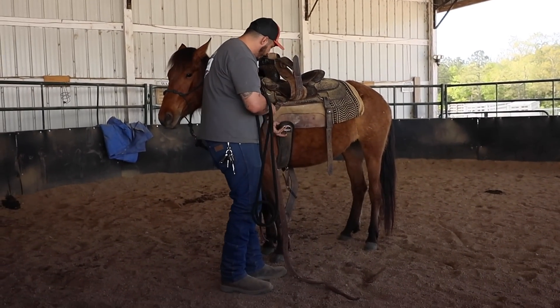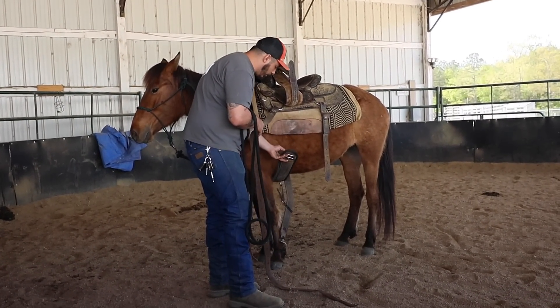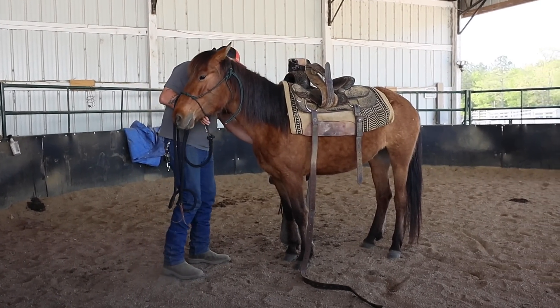I'm actually going to pull the cinch up to make sure it's at a good length. Right now this is way too long, so I'm going to go ahead and just drop that back down. I'll come back over to the other side and I'll adjust it.